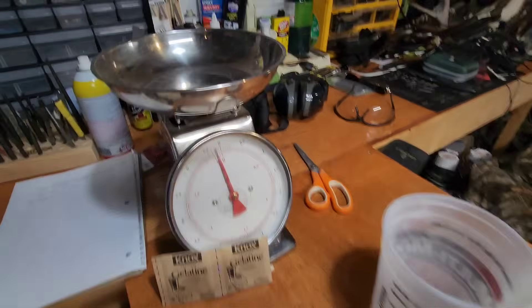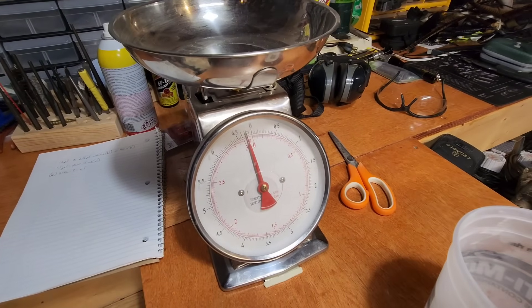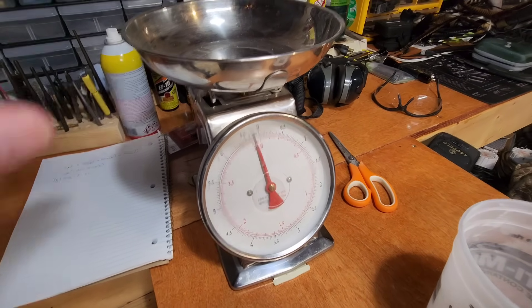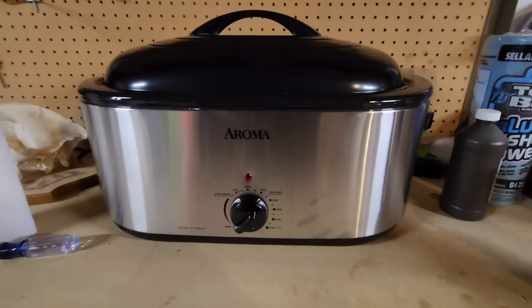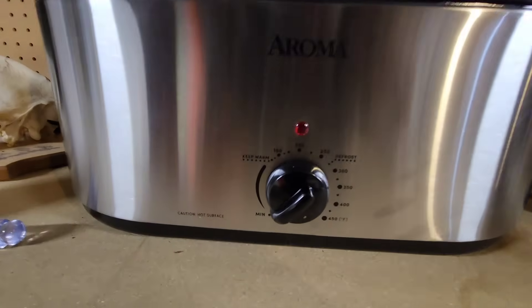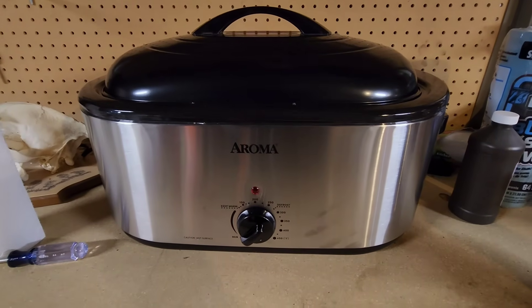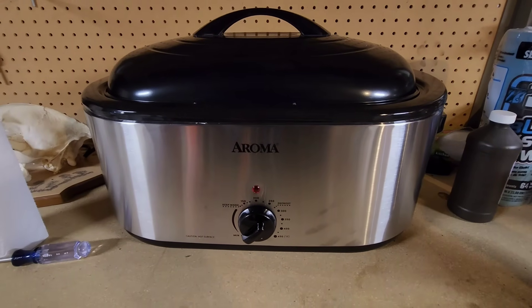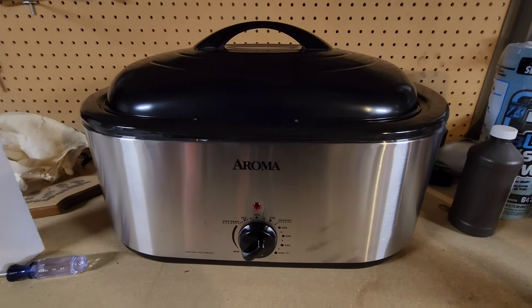A meat scale — I use that for making deer jerky and such, but I use it for weighing the gelatin out. The big thing you're going to need is a turkey roaster. You want one that you can set right at about 150 degrees when you're melting the stuff down. This is a 22-quart one — I got it on sale at Walmart for about 55 bucks, so nothing too expensive.